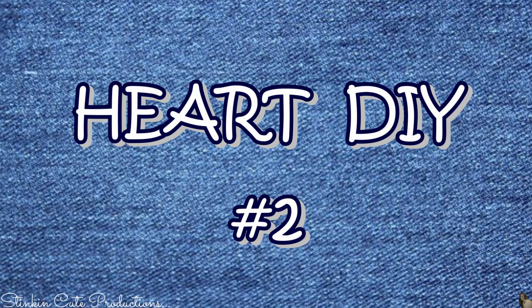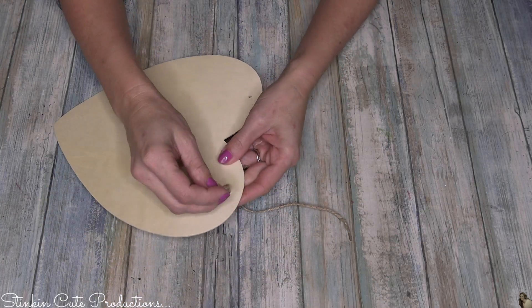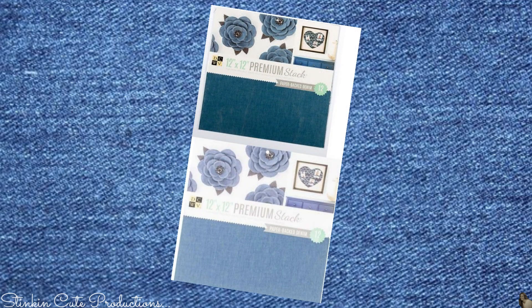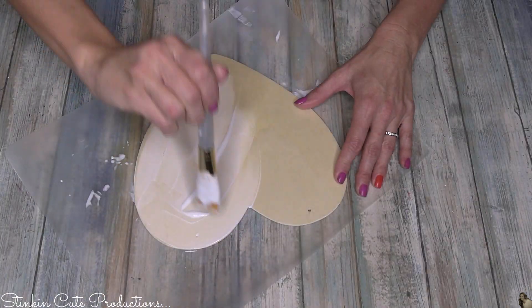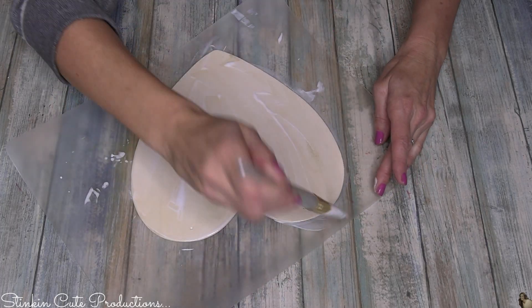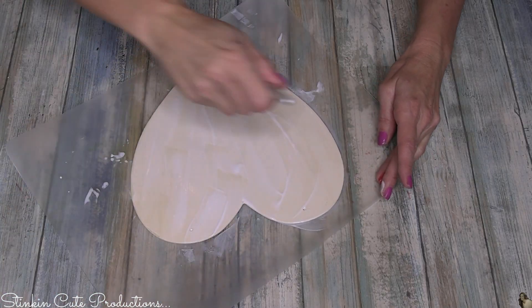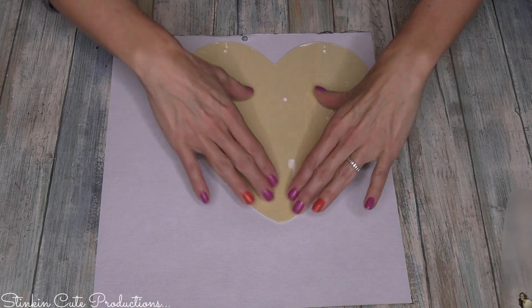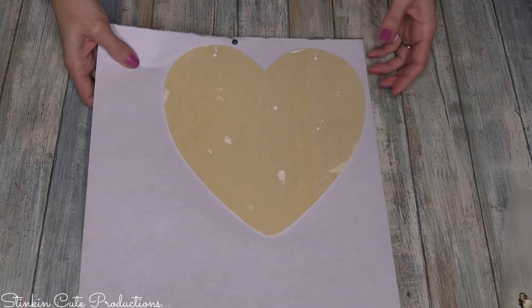This next DIY using these wood hearts has more of a country feel rather than a chic feel. I'm going to start off by removing the twine hanger and setting it aside because I'll be using it at the end. For this heart, I'll be using this denim scrapbooking paper — and yes, I did say denim. You can get this paper pack at Joann's for about $5. It comes with two different shades of denim. I'll be using the darker denim. I'm going to start by placing a nice thick coat of Mod Podge on the wood heart plaque itself, then place it face down onto the back side of the denim scrapbooking paper, which is lined with some kind of paper because it's very thin denim.